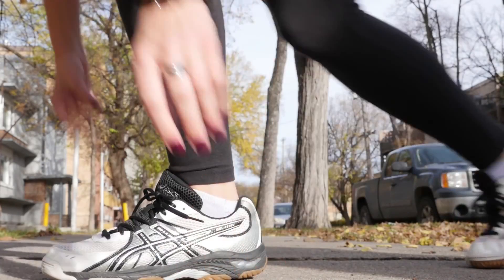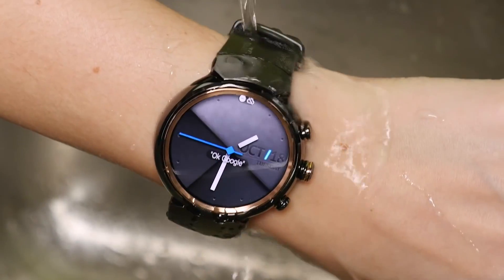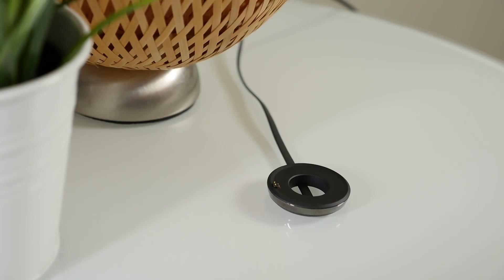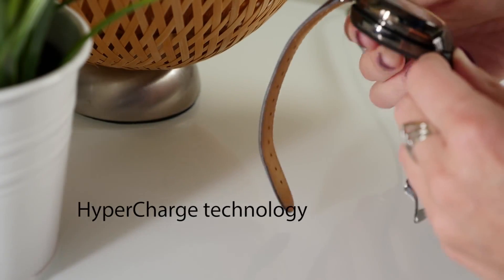Have an active lifestyle? The ZenWatch 3 can keep up. You can monitor your exercise with the revamped Zenfit app. It's water resistant, and there are rubber sport straps available. The ZenWatch 3 is particularly clever about charging — the brand new hypercharge system can top up to 60% in only 15 minutes.